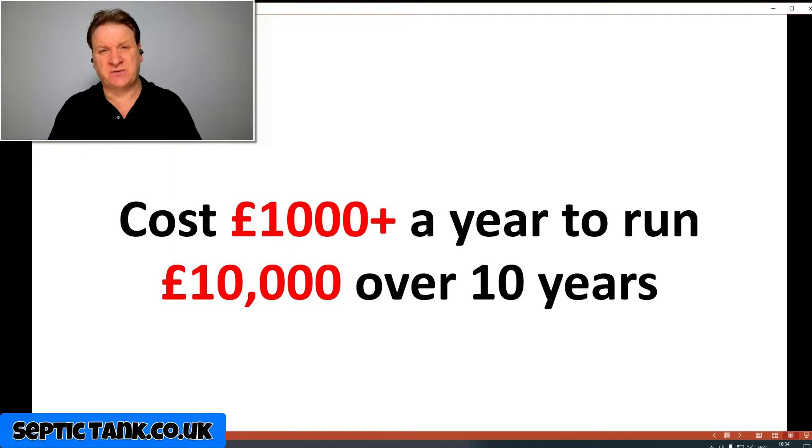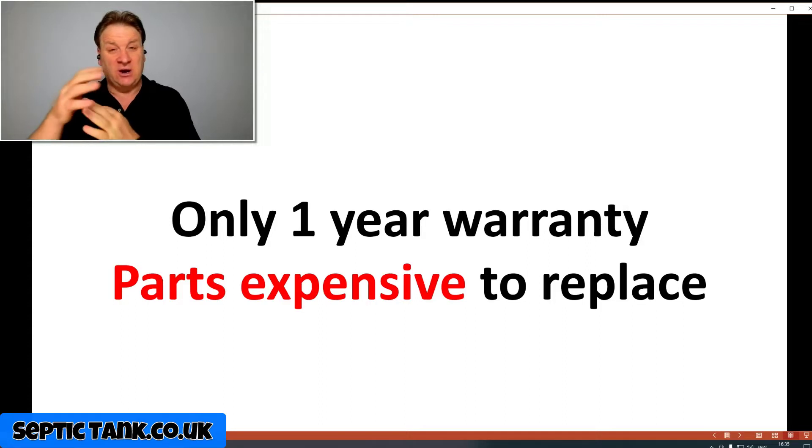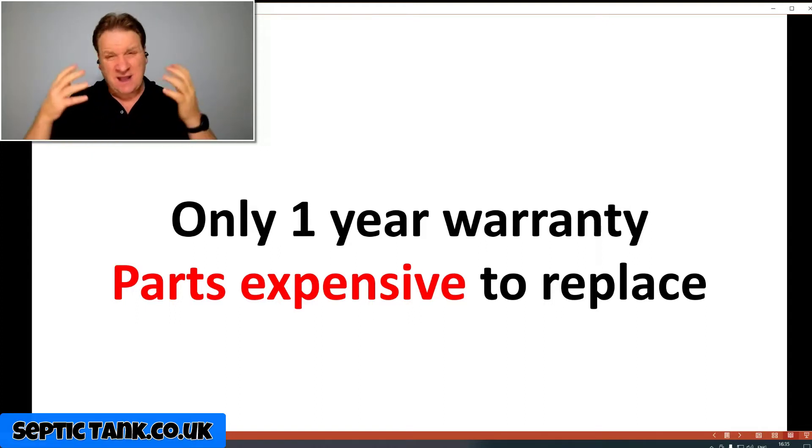Number two: they cost about a thousand pounds a year to run. Even the small ones cost at least six to seven hundred pounds a year in electricity bills. From small to large, you're looking at seven hundred to a thousand pounds a year — that's ten thousand pounds over ten years, on top of the purchase price of fifteen to twenty thousand pounds. These systems also only come with one year's warranty on the moving parts — the motors, compressors, shafts, and pulleys — because they're in a moisture-filled environment. If the belts or shafts go, repairs can cost two to three thousand pounds.